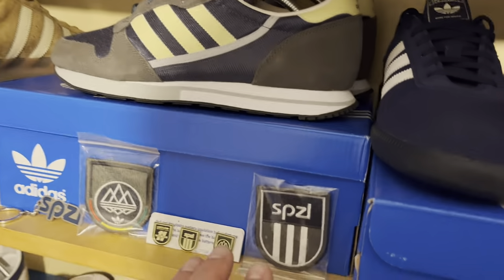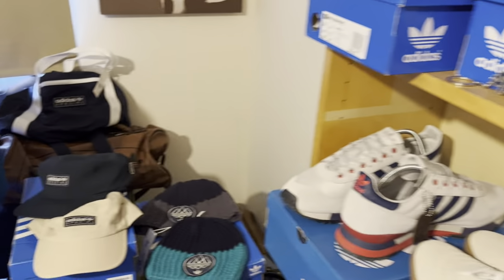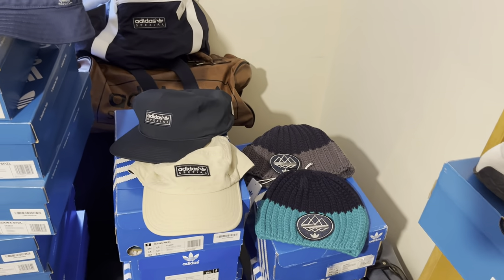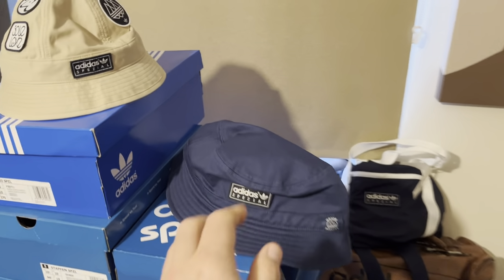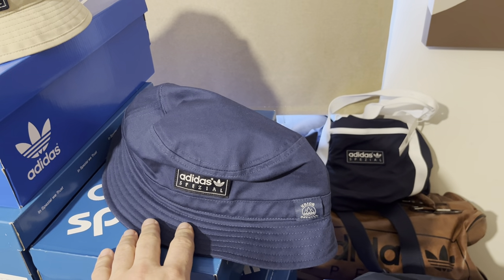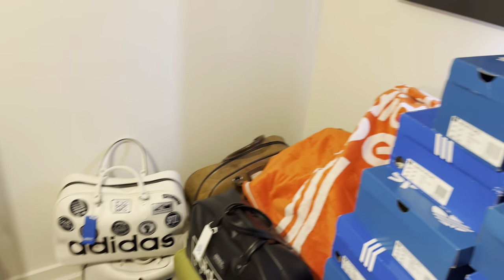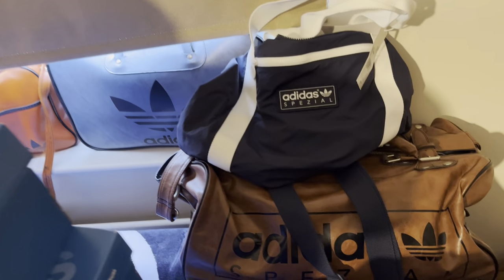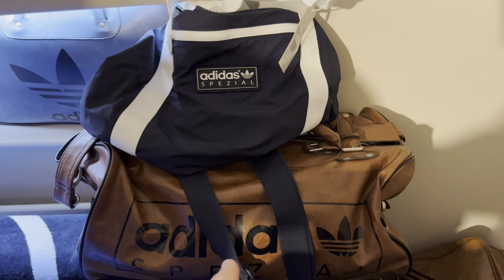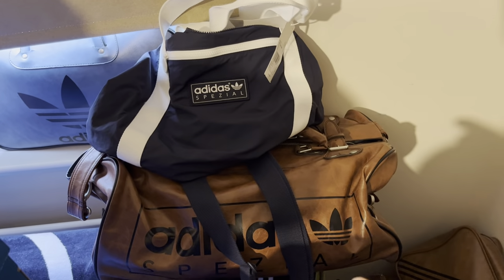I've been picking up one or two little badges as well, got those on eBay. I've got the hats — the beanies, the bucket hats, I got that recently — the Union collaboration. Obviously there's the Soul Love hat which came out last year, along with the bag. Got the towels. So yeah, it's been a bit of a Spezial fest really.